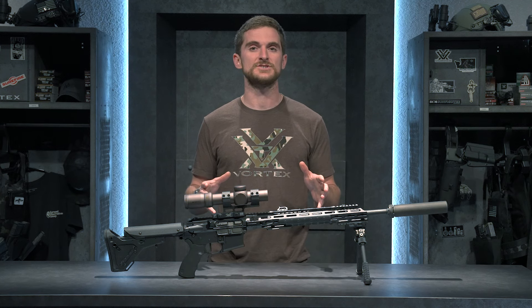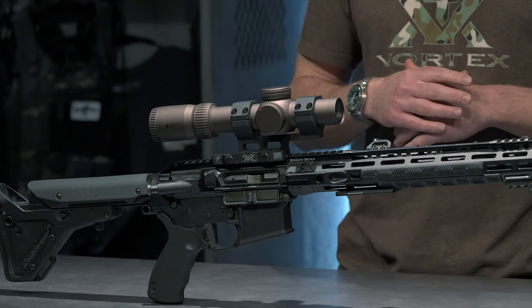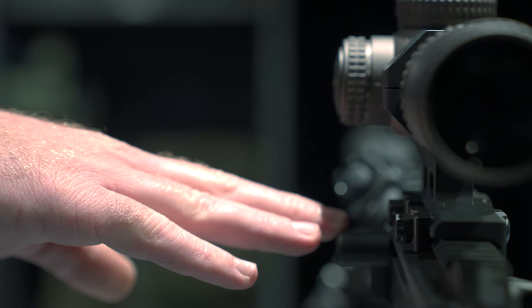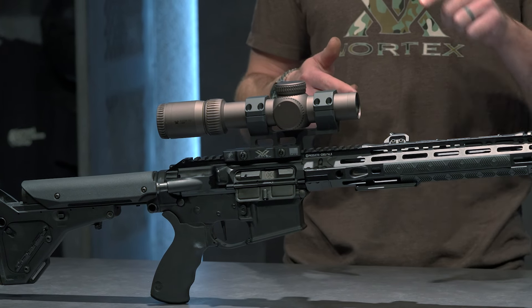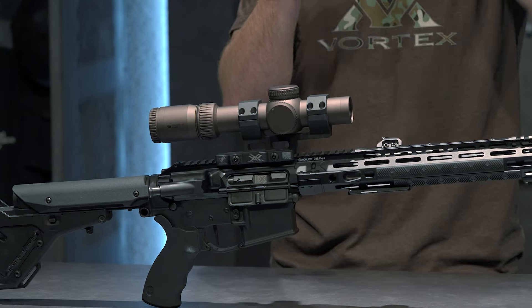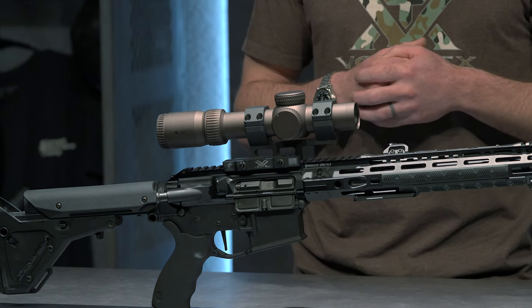This is an 18-inch AR upper chambered in classic .223 or .556. It is a short stroke piston upper, and it even has a side charging handle. I like that feature because if I'm ever in the prone behind the gun, or shooting off a tripod, I can stay on the gun while charging the rifle without having to get out of the way of a traditional charging handle.